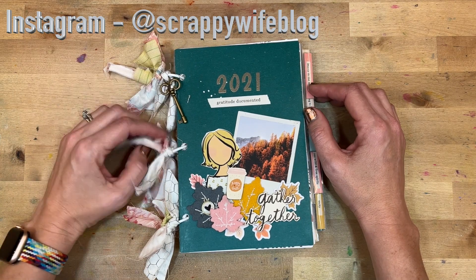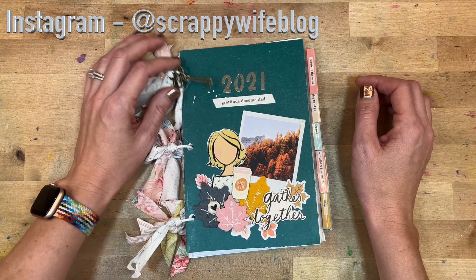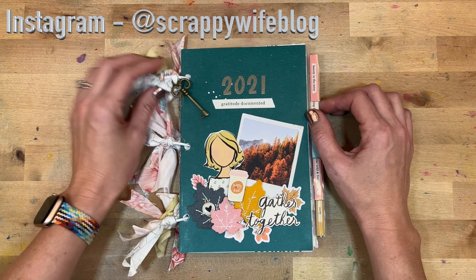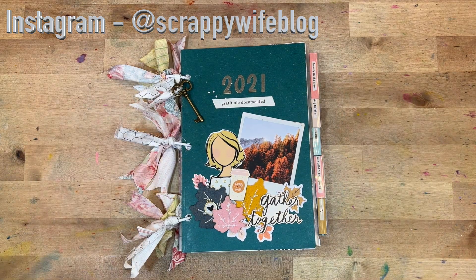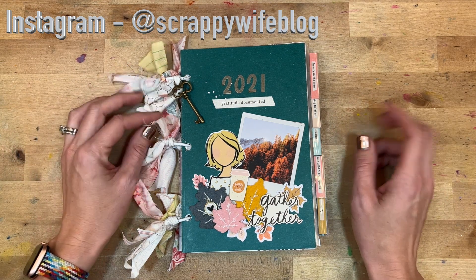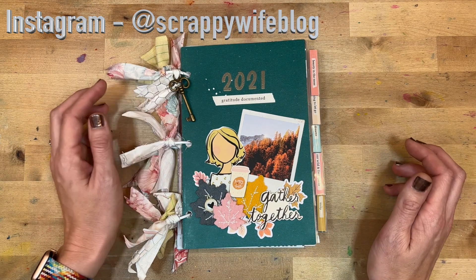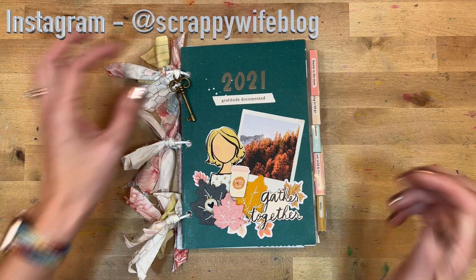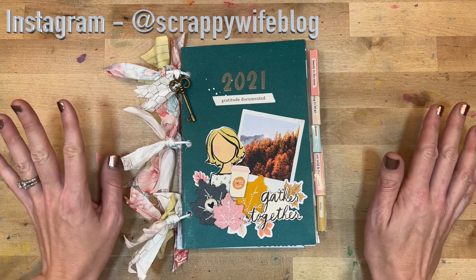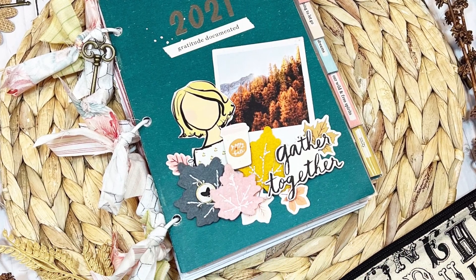That is my Gratitude Documented project! If you're working through it and not quite done, no worries — keep working. This is a project that can be done any time of year, not just in November. I hope you've enjoyed following me on Instagram to see my daily process. If you liked this video, please give it a thumbs up and hit the subscribe and bell notification buttons. I'll link supplies down below, and a huge shout-out to my Scrappy YouTube members — thank you for your support. Have a fabulous day, and as always, keep it creative!